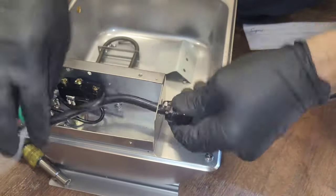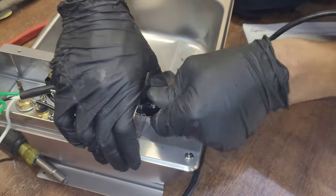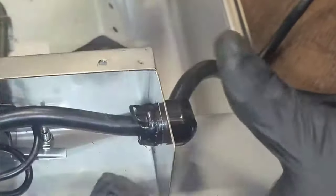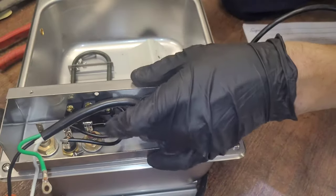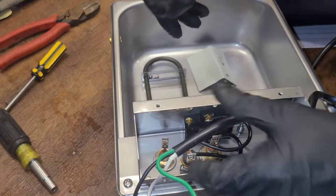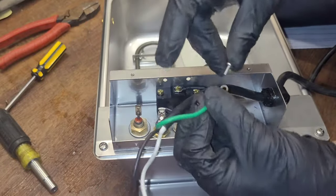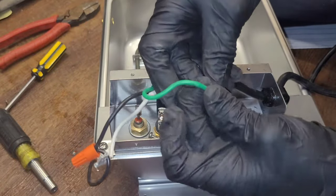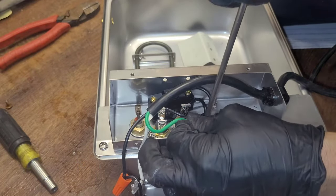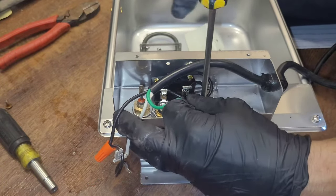We're going to put it this way so that the wire heads towards the back or the front of the unit, then squeeze it until it clicks and snaps into place. Then I will put my ground in using the same screw that came off of the new pan — so everything's going to be the same except for the wire.